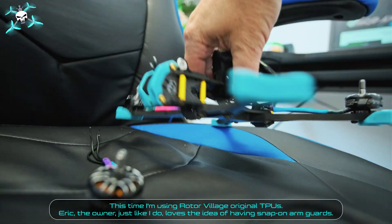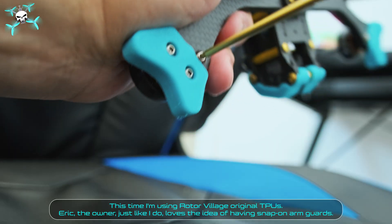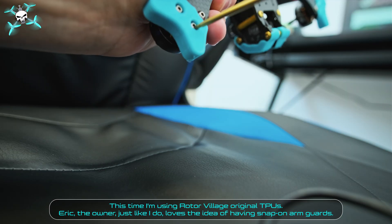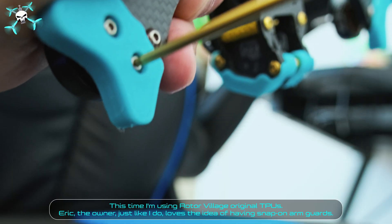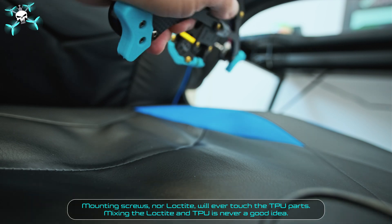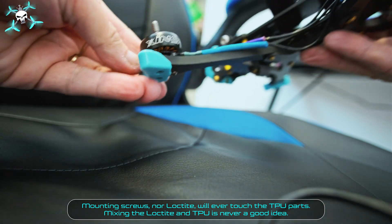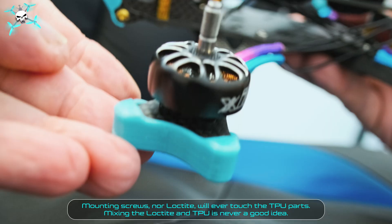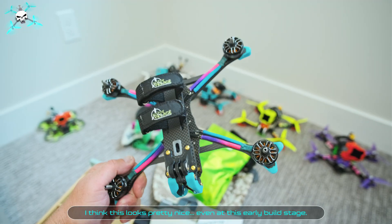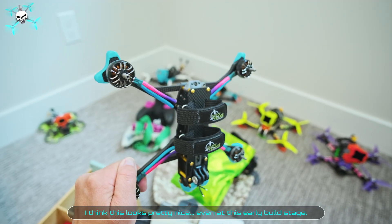This time Say FPV is using Rotor Village original TPUs. Eric, the owner, just like Say FPV, loves the idea of having snap-on arm guards. Mounting screws nor Loctite will ever touch the TPU parts — mixing Loctite and TPU is never a good idea. We think this looks pretty nice, even at this early build stage.